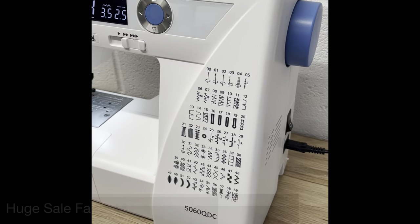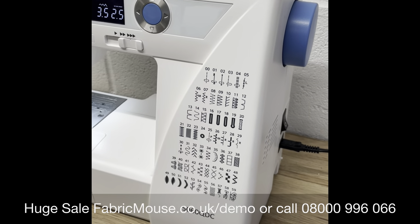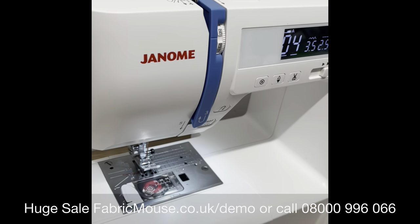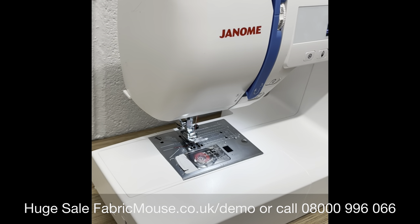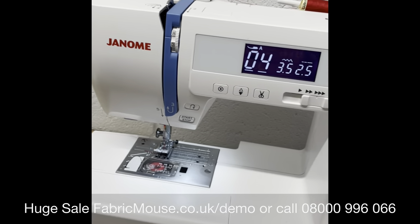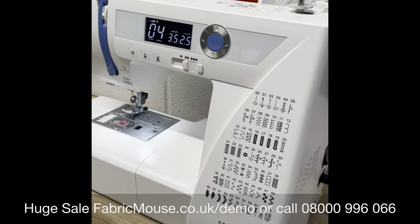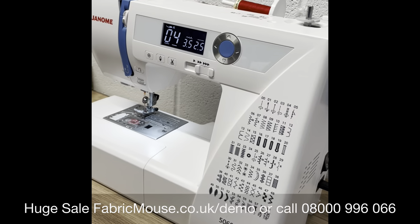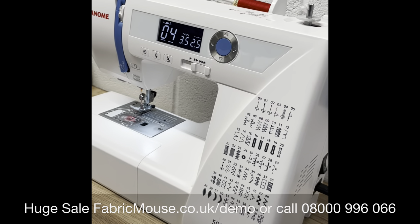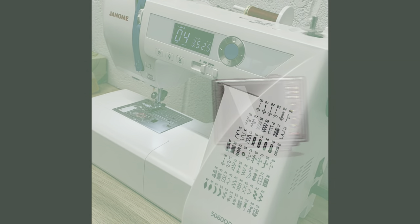This is our demonstration Genome 5060 QDC — at the moment we're swapping out some of our demo models for 2022 and getting some new ones on the shelves. You get a one-year warranty, but you also get some massive savings on a machine that for half of that time we weren't even open, so you're getting an absolute bargain with the discounts we've got.